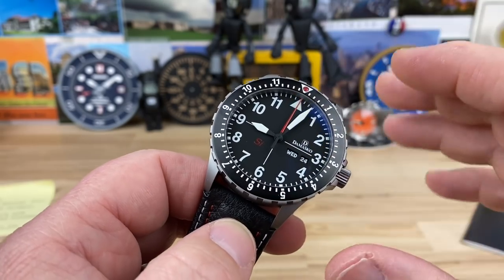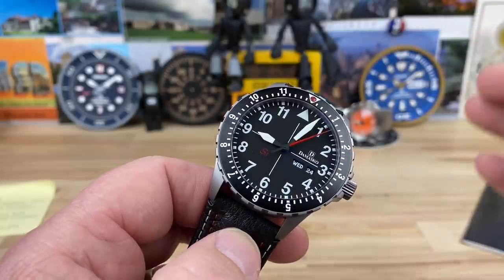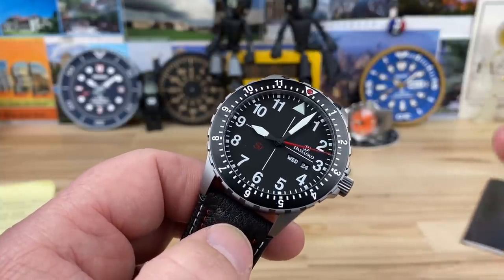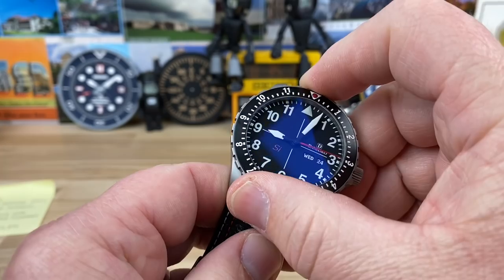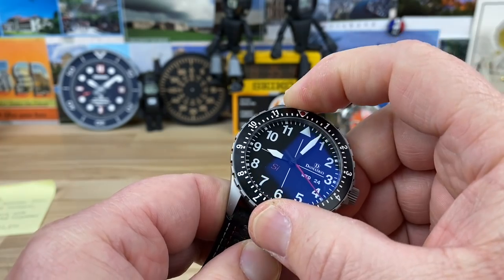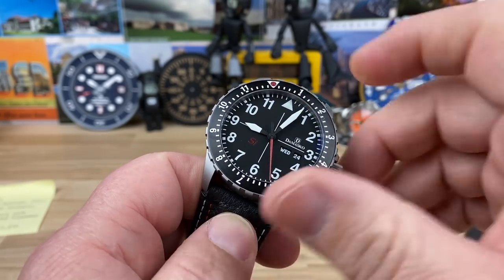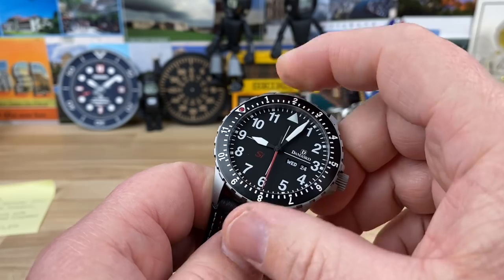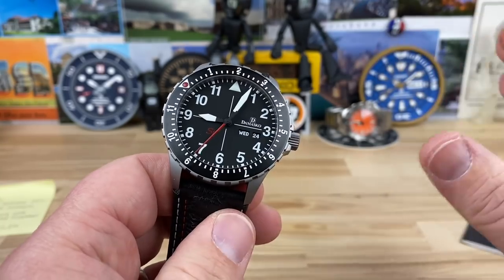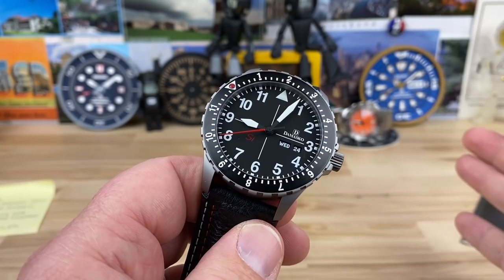60-click bezel, ball bearing — ceramic ball bearings are used in this watch. When you're talking Damasco, everything is going to be the best when it comes to engineering. It's 60-click bidirectional because you have a 12-hour bezel on this. I don't want to make it sound like it's difficult to turn — I'm just saying it's not easy to turn, and that's intentional because they don't want it to get bumped around. If you're going to set a second time zone, you want to know it's not going to move.